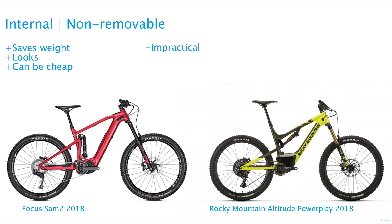Very little reinforcement will have to be added, so the downtube is typically quite slim — it will look good. This design is usually cheaper because it's simpler. The only downside is it's quite impractical. If you live somewhere with cold winters and you can't take the entire bike in for charging, then you won't be able to take just the battery inside.